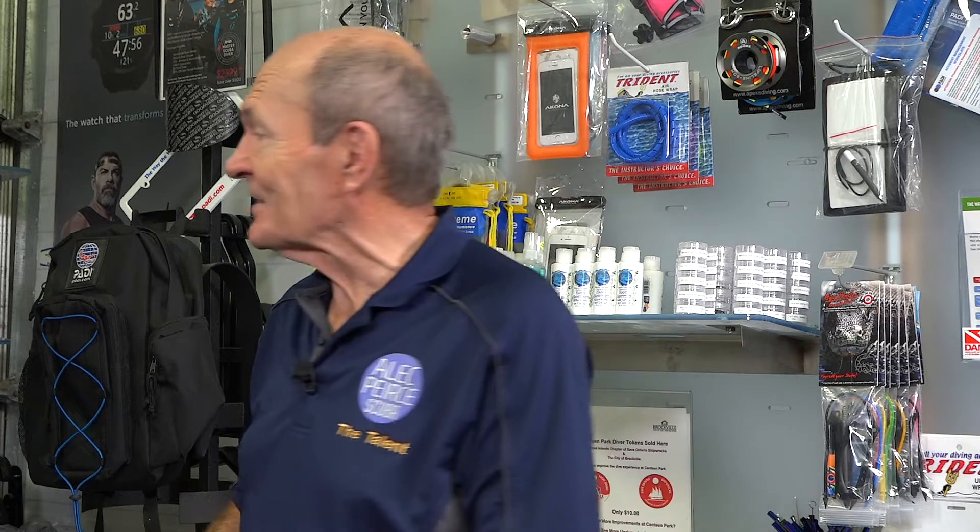Hey guys, Alec Pierce here at Dive Co-Earthers in Lindsay, Ontario, up in cottage country — great diving. Today we're talking about lubricants, greases and oils.